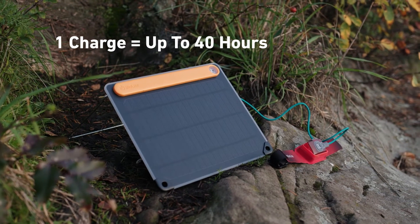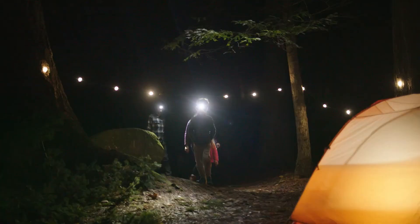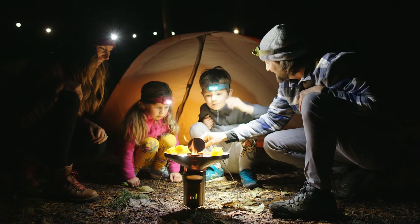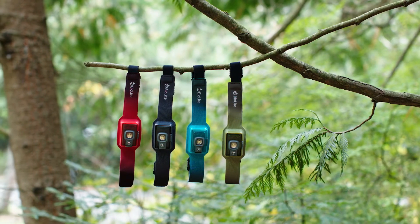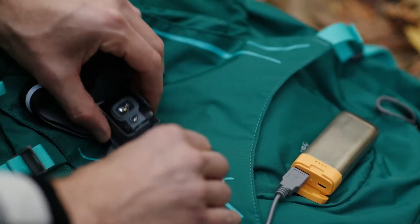With runtimes of up to 40 hours on a single charge, you can leave your disposable alkalines behind and enjoy a low-profile, ultra-lightweight headlamp that's ready for the campsite and anywhere a little light goes a long way. Available in four colors, upgrade your headlamp today and bring performance, fit, and rechargeability to your kit.